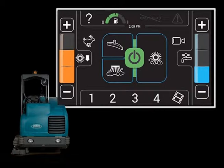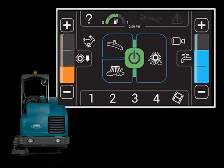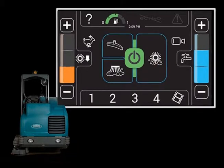The machine defaults to the most recent settings used each time it is started. In all scrubbing modes, the solution flow rate can be set to match the conditions. You can adjust the solution flow rate by pressing either the solution increase plus button or solution decrease minus button to set the solution flow level for your scrubbing conditions. Under normal scrubbing conditions, adjust the solution flow level to the lowest setting required. Under heavy scrubbing conditions, adjust the solution flow level to the higher settings with either the bottom and middle lights illuminated, or bottom, middle, and top lights illuminated.